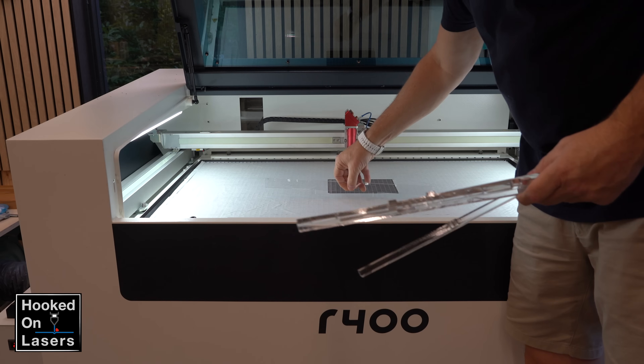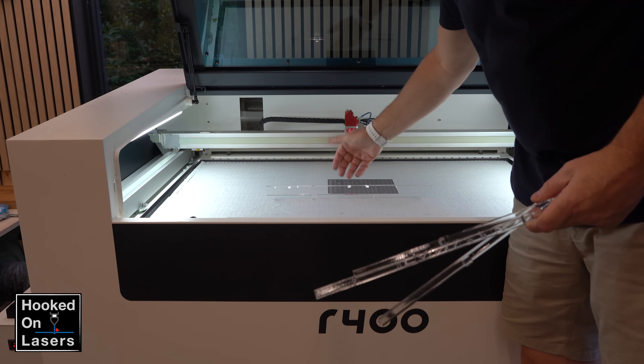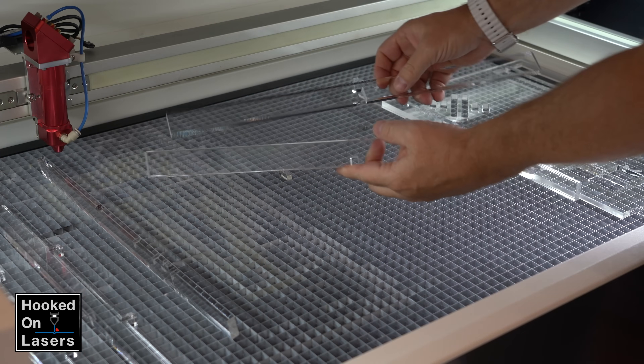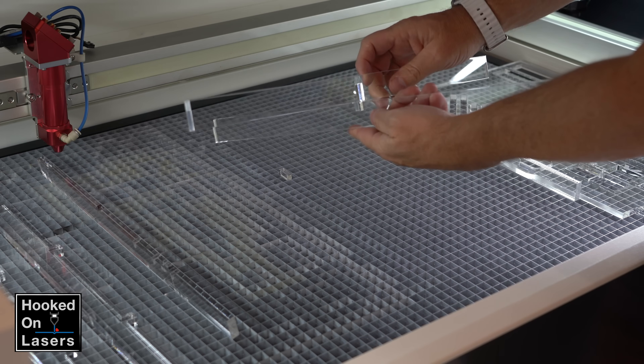But now a problem has formed. I cannot stick my acrylic bars to the honeycomb panel because of the tape. So then the idea arose to make a cross that I could attach to the honeycomb panel in the middle, right above the extraction.